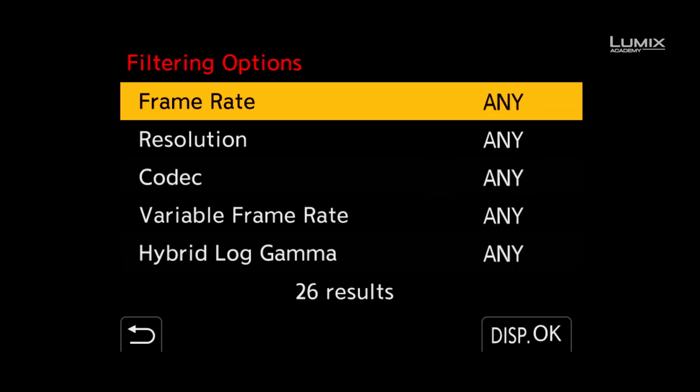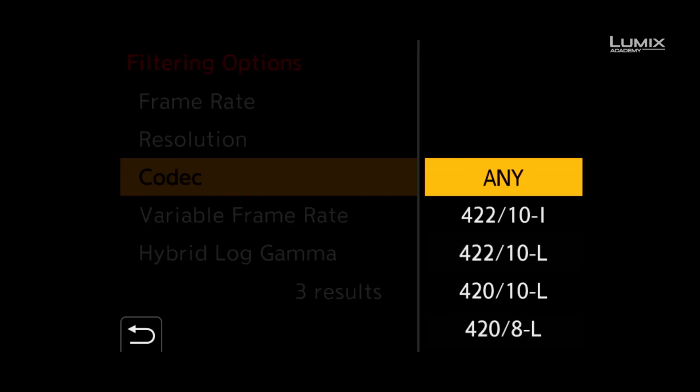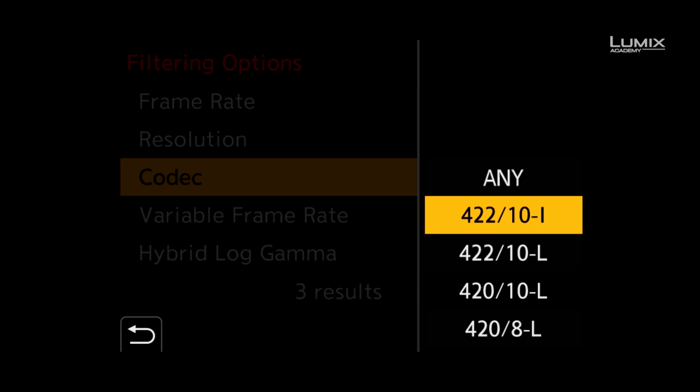Next up, you select the criteria that you wish to filter by. For this example, I'll select 25p, Cinema 4K resolution, All Intra 422 10-bit as the criteria.